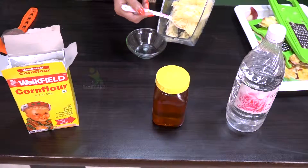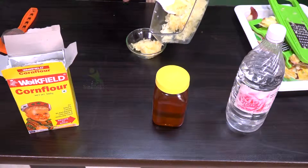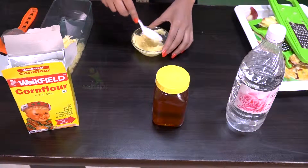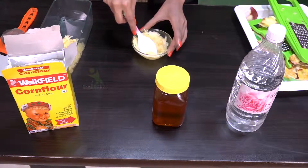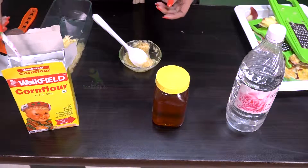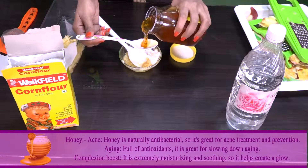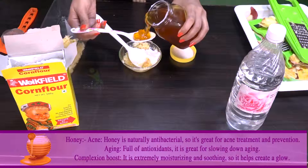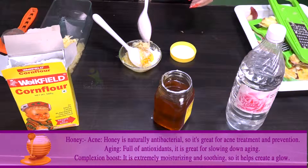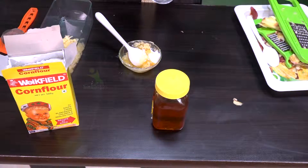This is the apple that we have grated. Take it in a bowl. Add one small spoon of corn flour. Half teaspoon honey — honey is very beneficial for our face and is a good treatment for the skin. Then add 2 teaspoons of rose water.